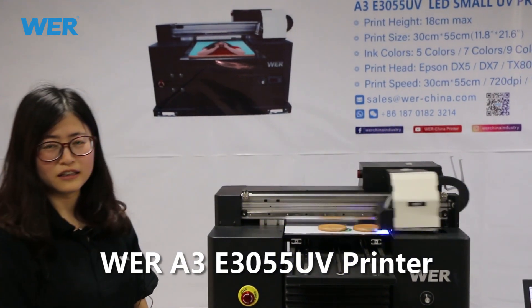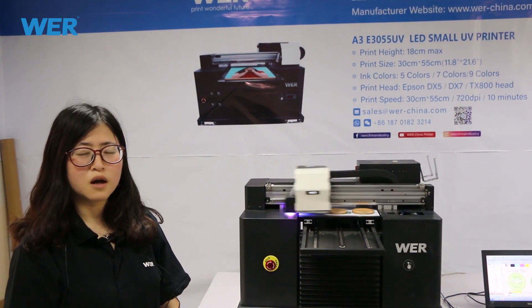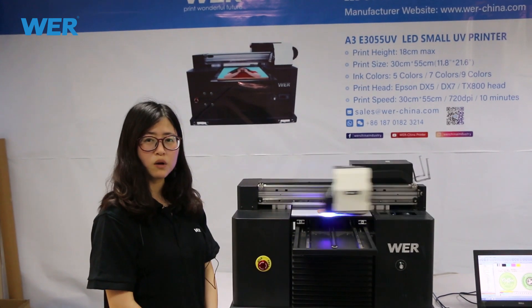Hello Brent, nice to meet you. This is Louis from World Company. Thank you for your attention to our printer.